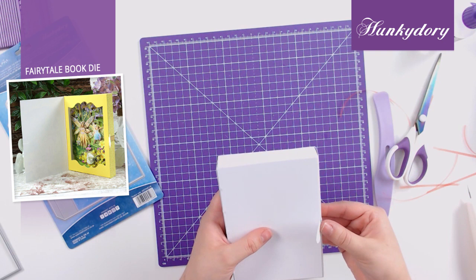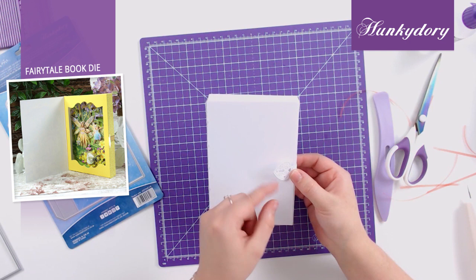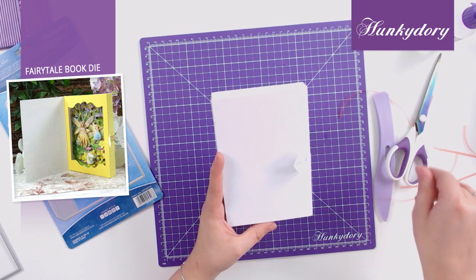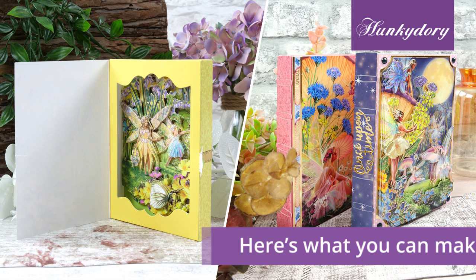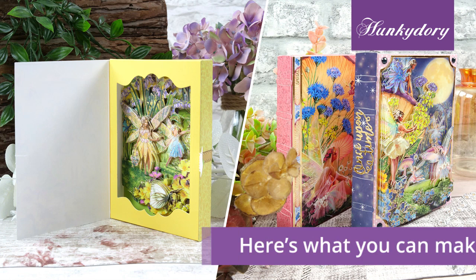I would recommend using a velcro dot just to stick this piece together so that the decollage, the book, stays closed. And there is how to assemble your fairy tale book. Thank you for watching how to put together our fairy tale book.